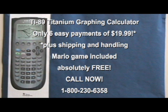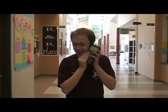This is a limited time offer not available in stores, so call now! But remember, your calculator is only as smart as you!